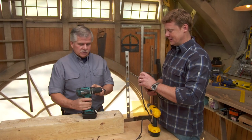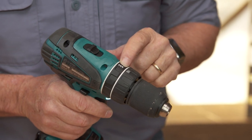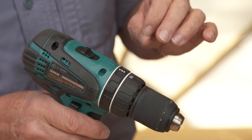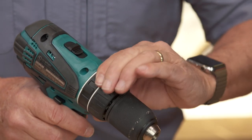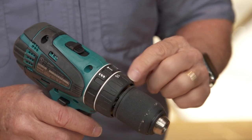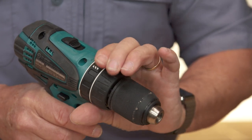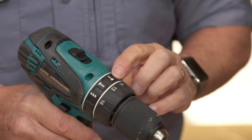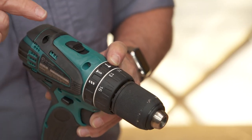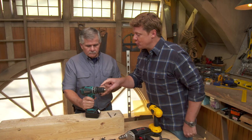The next feature is right here on top of the drill. There's actually multiple features. There's a setting that shows a picture of a drill bit — that's the setting you want when you're drilling holes. The other setting is for driving screws, and it works in conjunction with these numbers right here, which is the clutch. And if you turn one more setting on this drill, you actually have a hammer. This allows you to drill into masonry, hammering the drill in at the same time it's spinning.